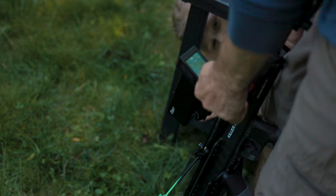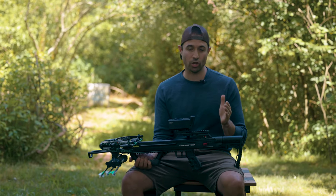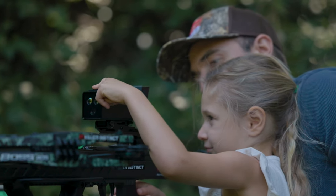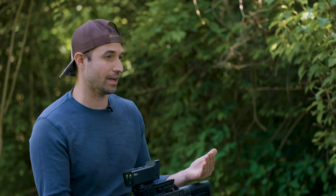I could tell exactly where her aiming point is. The zoom function can take you in and out depending on the yardage you're shooting and kids can adjust that themselves. There's a record function if they want to go back and look at where their aiming point was versus where they hit.